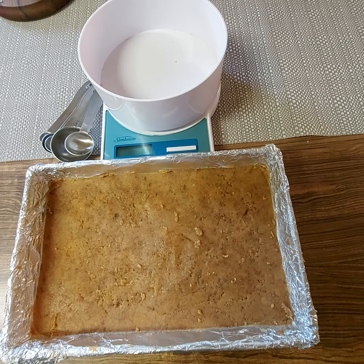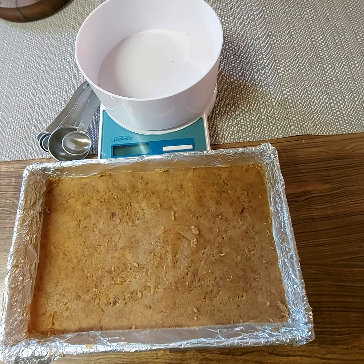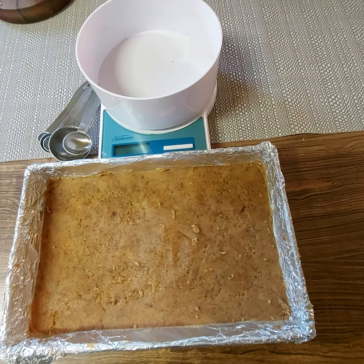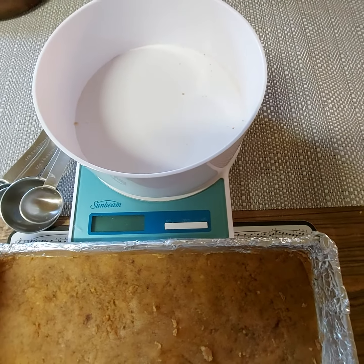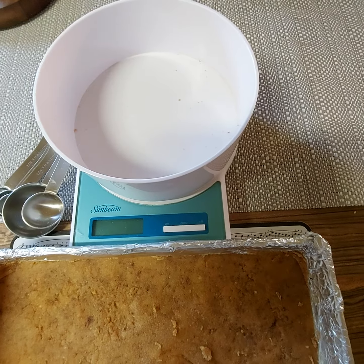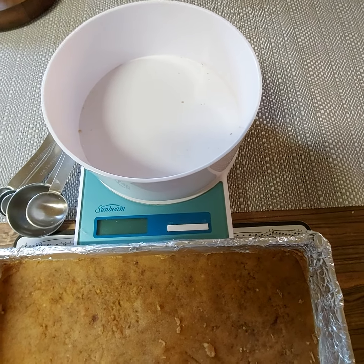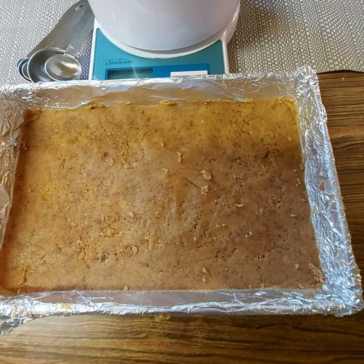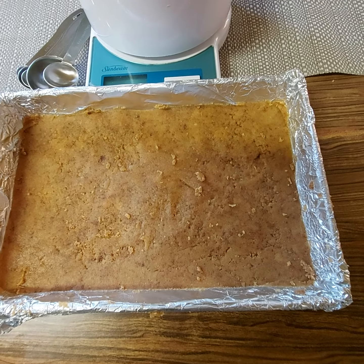Today I've used 200 grams of biscuits — I've used Marie biscuits. I've also used 125 grams of unsalted butter. I've weighed this up so that the measurements are correct, because if you don't do this, your crumb base will fall apart.